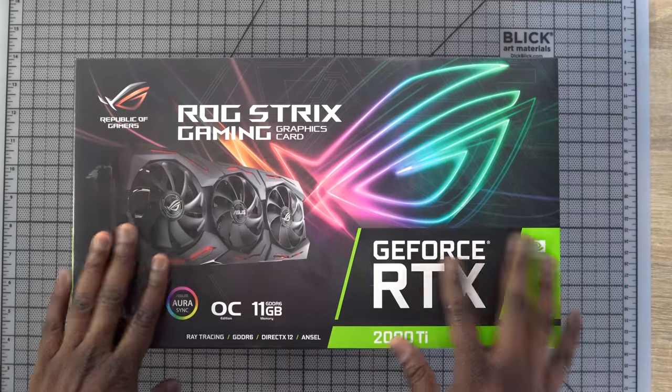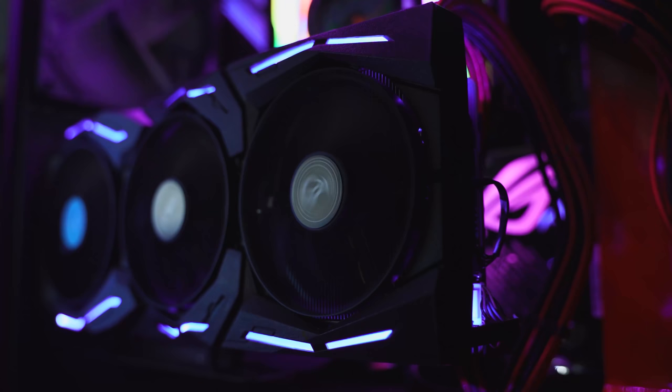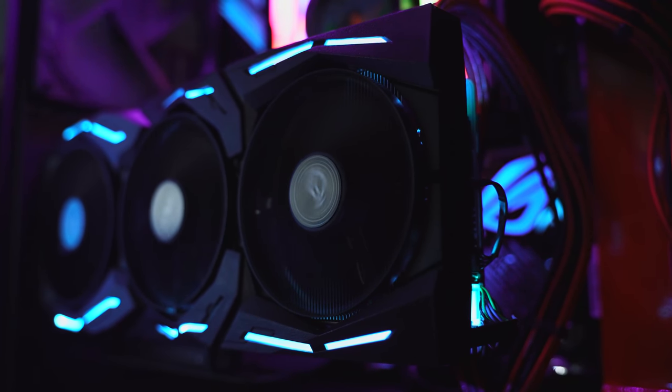My graphics card is the ROG Strix 2080 Ti. This thing's a beast. You can customize the fan speeds and cool it down so your temperatures stay in check. Now let's get to what you're waiting for — gaming.